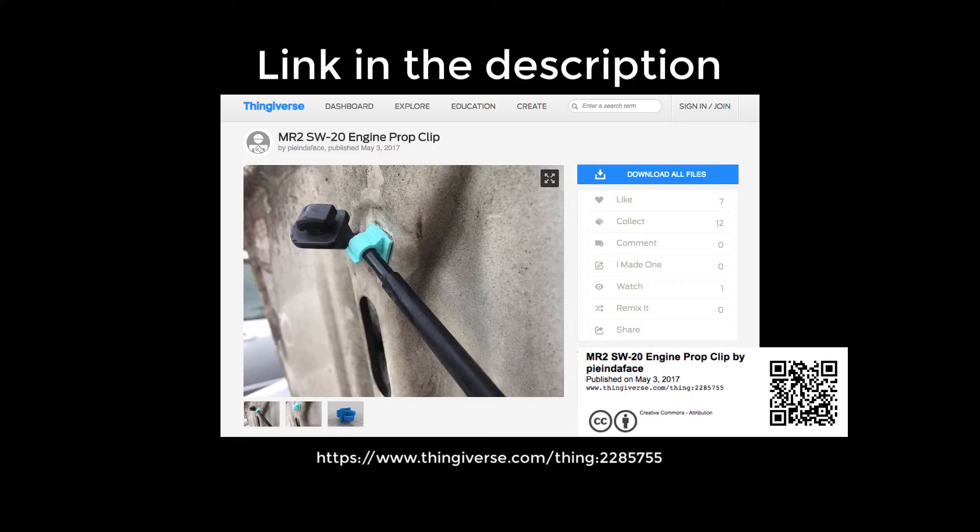Hey, what's up. This is going to be a quick video showing my new Monoprice Maker Select Plus creating some hood prop clips for the MR2. Basically these things just got brittle and broke, and I found the clip on Thingiverse and decided to give it a try. It's a cool little part that's fairly complex but small, so I've been learning a lot these last few hours, so here we go.